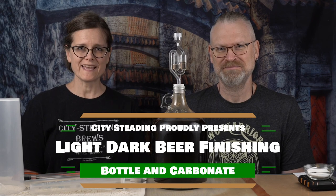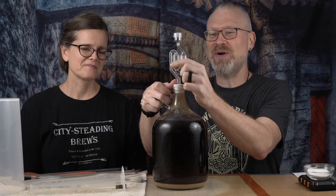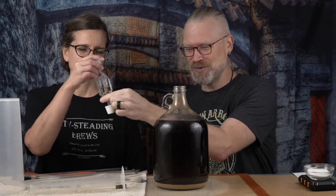Is our super simple beer ready yet? I certainly hope so, because after three days that airlock stopped activity completely. Today is seven days in. We started this on the 11th, today's the 18th, so it's day seven. I wanted to rack this after three days, but we didn't have an opportunity. So we're going to do it today. The first thing I want to do is take a reading to make sure it's actually done. That airlock was totally showing neutral pressure, so it's probably degassed already too.